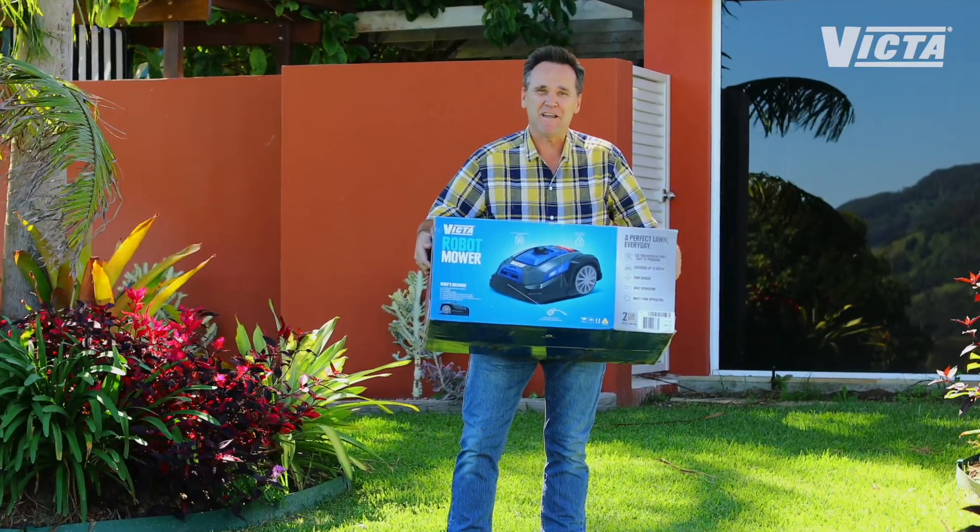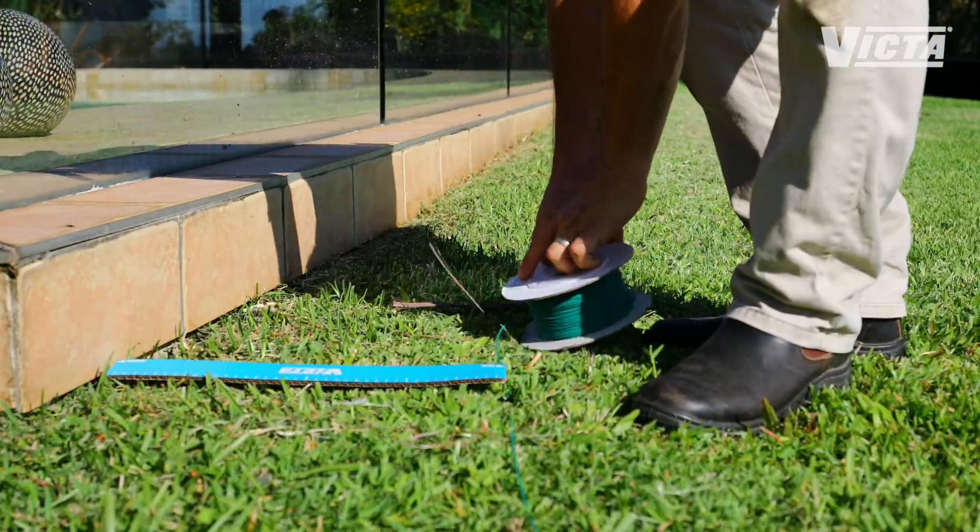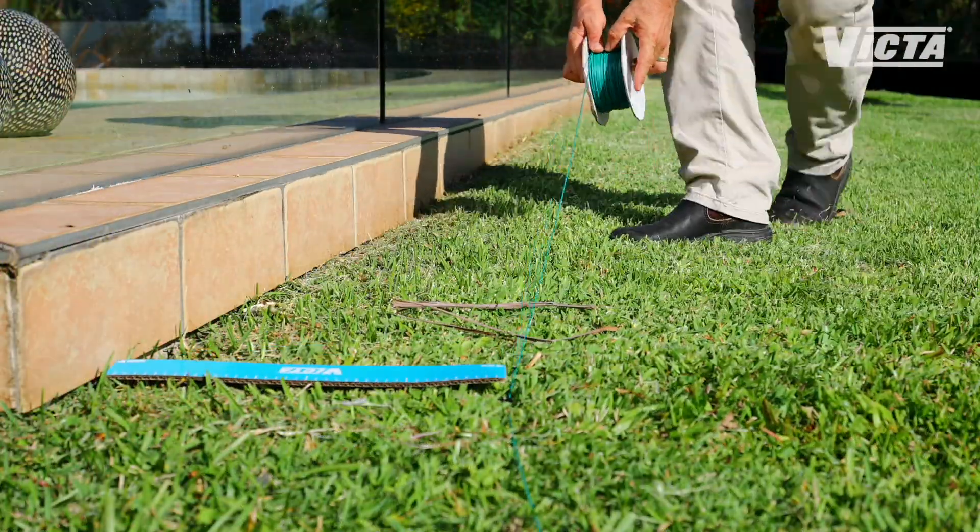Everything you need to get mowing is right here in the box. Installation and set up is simple, easy and only needs to be done once.